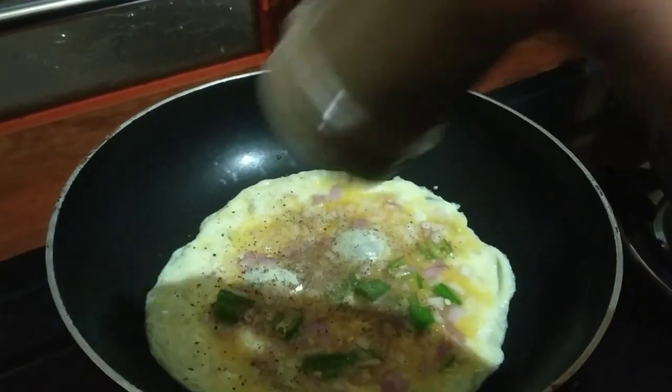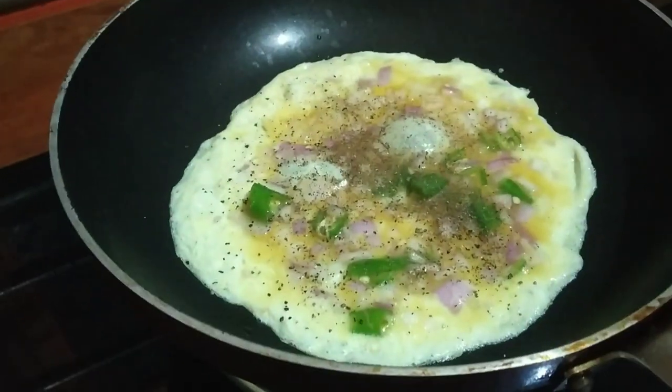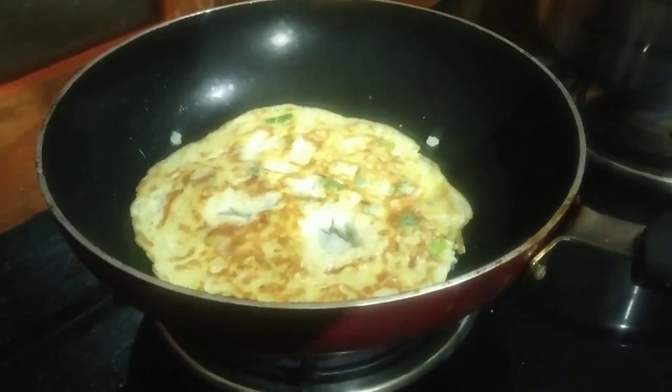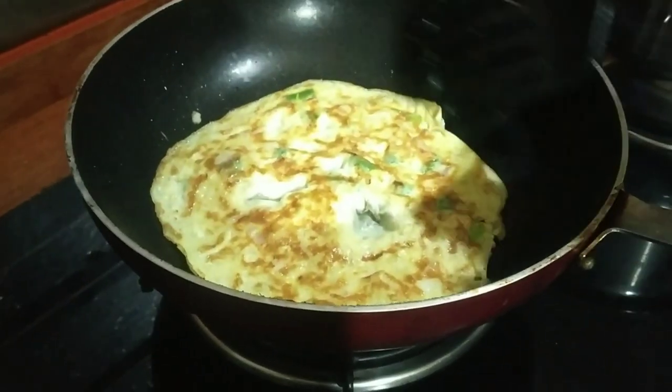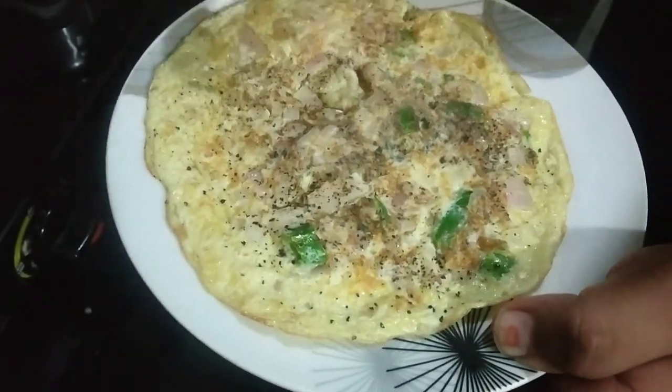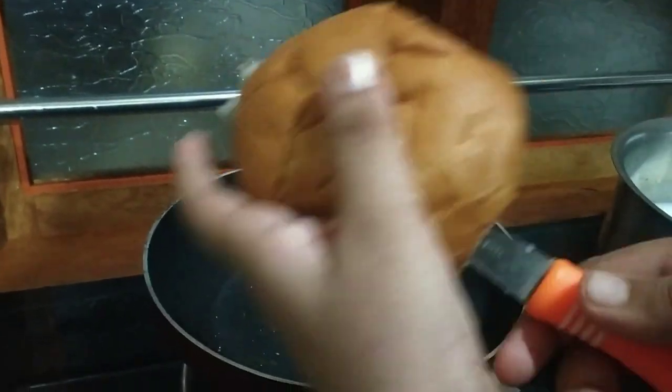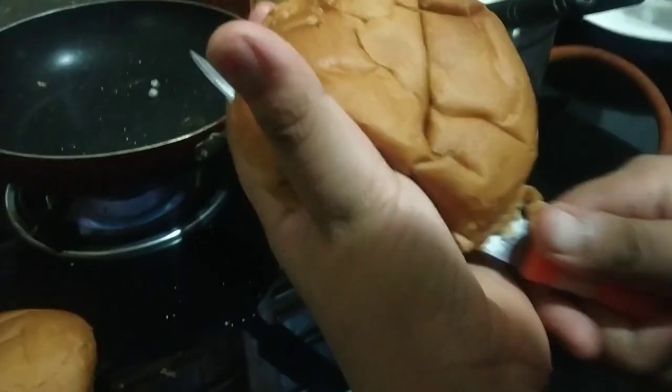Let's take a look at this place. Let's take a look at the pan. I am very excited to show you what you want to do.